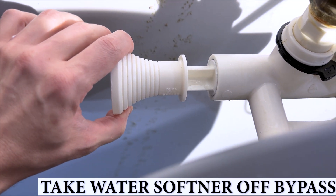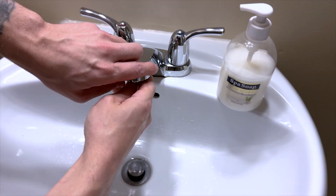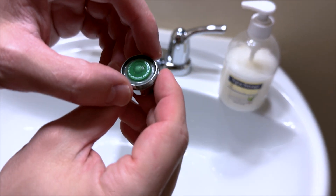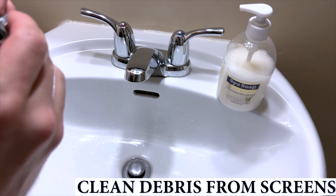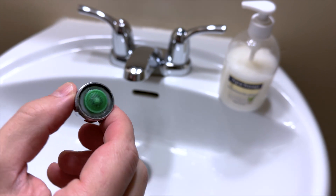Go ahead and take your water softener off bypass and reconnect your appliances. Often when cleaning your well you will loosen up some rust flakes or dirt. It can be a good idea to go around and check the screens on taps or appliances to make sure they are clear of debris and flowing well.